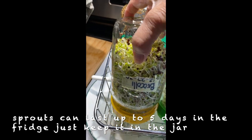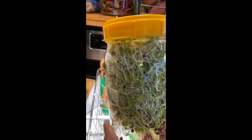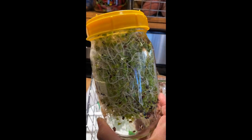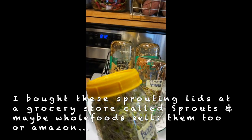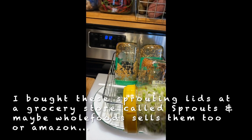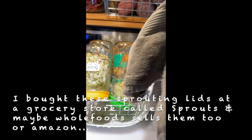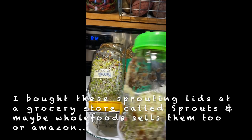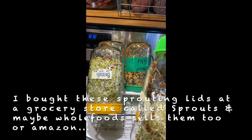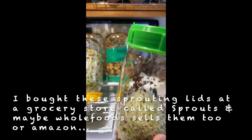This one is my favorite — my broccoli. It's very easy to sprout, and they're healthy, no dirt involved. What you do is just rinse it a couple times a day, turn it down, and cover it with a dark cloth. Here's my alfalfa — it looks like there are a lot of un-germinated seeds in this one, but it's okay, you still got a handful.